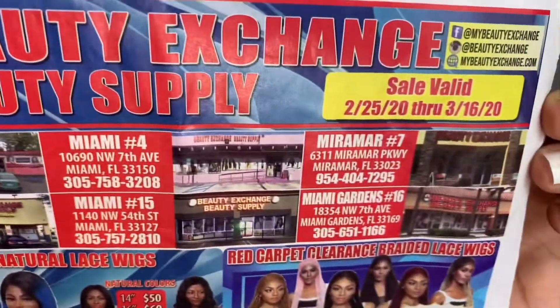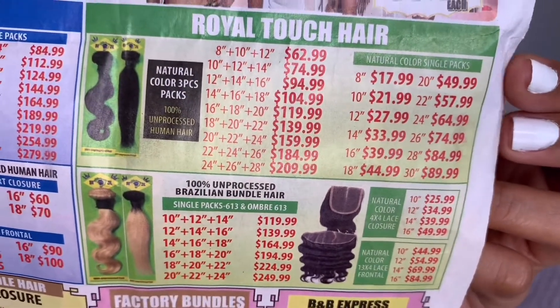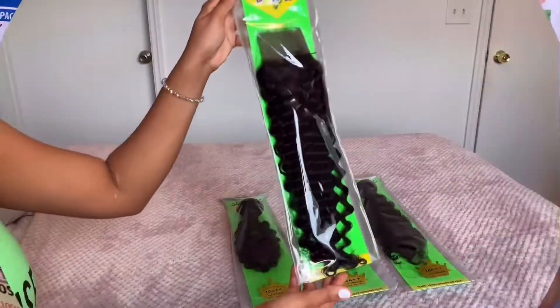Hey guys, welcome back to my channel. Today I will be doing a review on three bundles and a frontal piece from Beauty Exchange, and the brand is Royal Touch Hair. So let's get started.